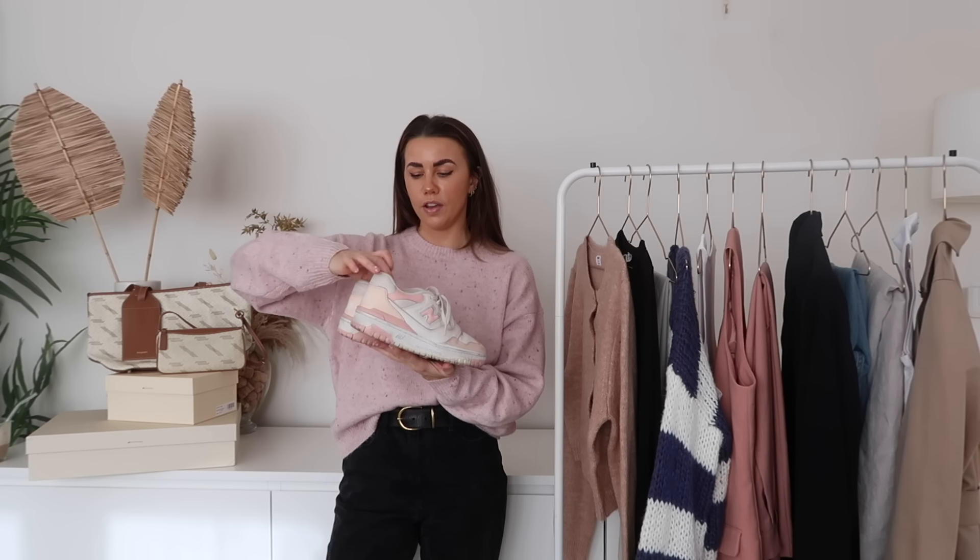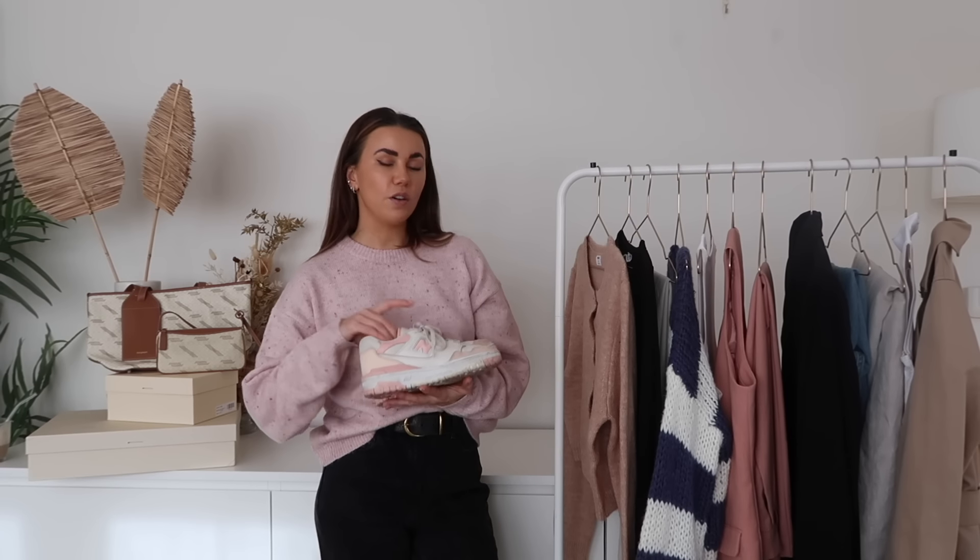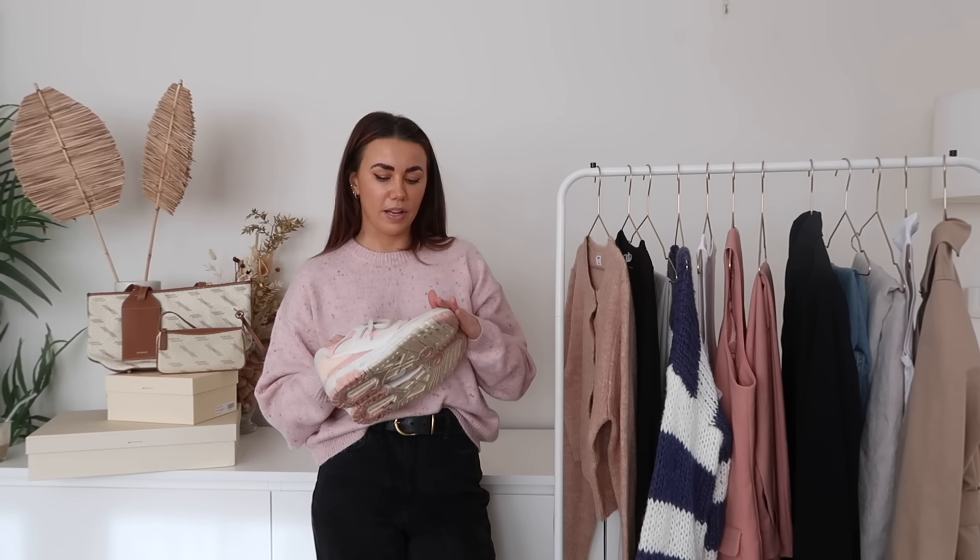Moving to shoes — I did the year-round capsule wardrobe video so check that out, but these are the ones I specifically get a lot of spring wear out of. First up, my New Balance 550s — sourced secondhand a couple of years ago. They need a wash but I'll take them to a specialist because of the suede. They're the pink and cream colourway — quite neutral but creamy, going with all the colour tones on this rail. I wore these around Berlin for an entire week and my feet didn't hurt at all.